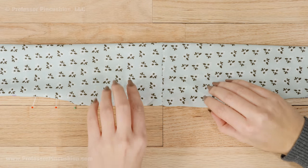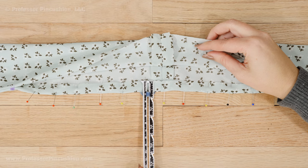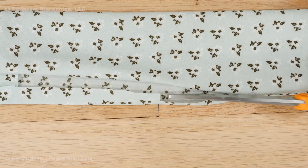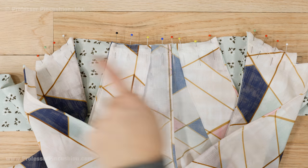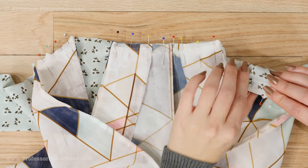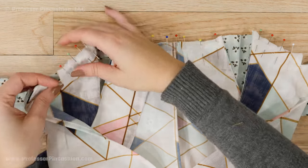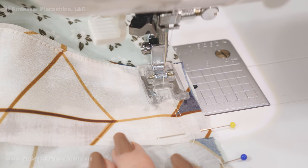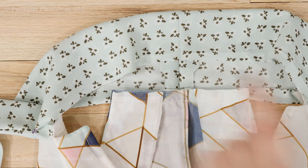Take the raw edge of one side of the tie opening and fold up your seam allowance to the wrong side — I do 5/8 of an inch — and pin. After you press it, trim it so that only half of it remains, about 3/8 of an inch in my example. Now take the last raw edge of the opening, the unfolded side, and match it to the neckline of your bodice. Right sides of the fabric should be placed together, matching the raw edges and any pattern marks and symbols. Stitch the tie and neckline together, then trim your seam allowance and press it so that the seam allowance is going up inside the tie collar.